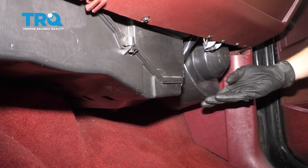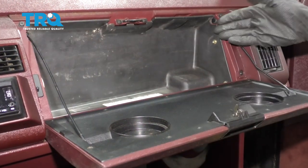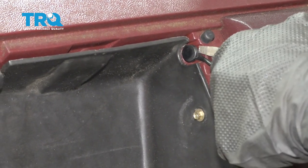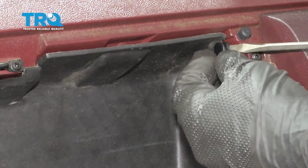The blower motor is located underneath the passenger side dash. To start accessing and removing it, we're gonna get inside the glove box. To get this out, the first thing we wanna do is pull out these push clips right there, then pull out this outer portion. Once that's out, we can pop this off.